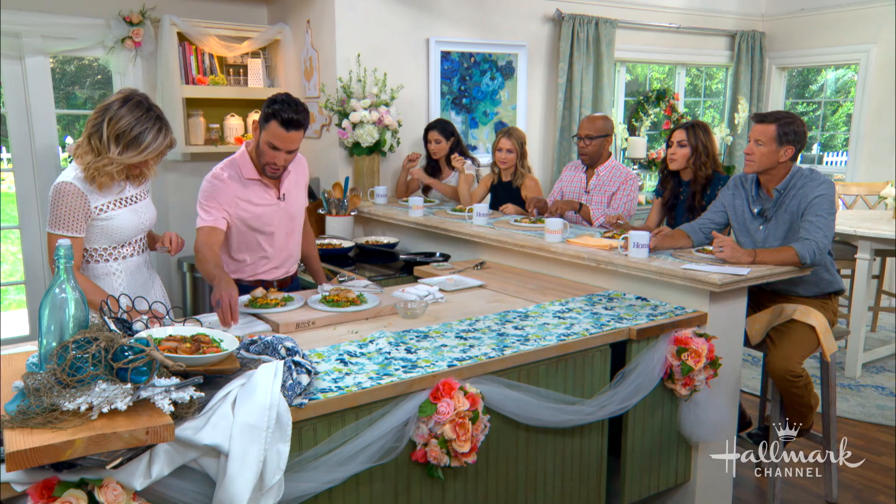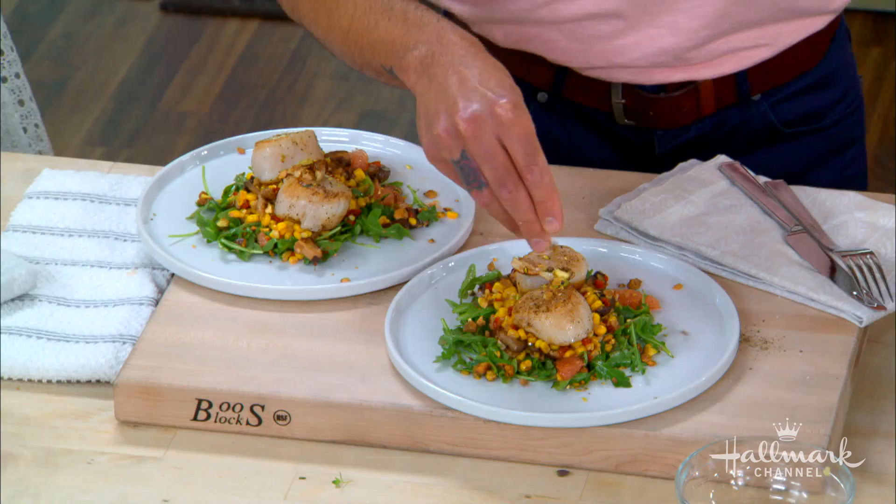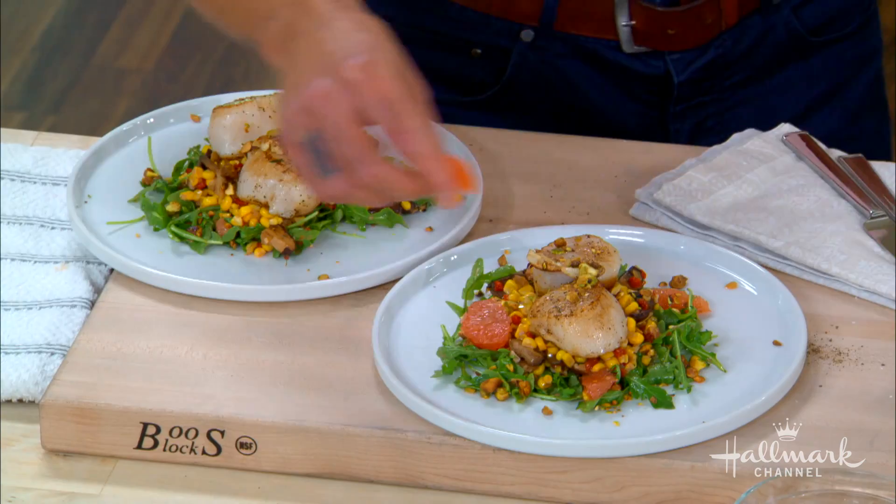Is your dad proud? My dad calls me every day — he called me today driving here. I could hear him crying on the phone, he's so happy. You learned to cook in his deli and look at you now. It's a beautiful full-circle moment, and to share that with my dad is so special. I love you, dad.